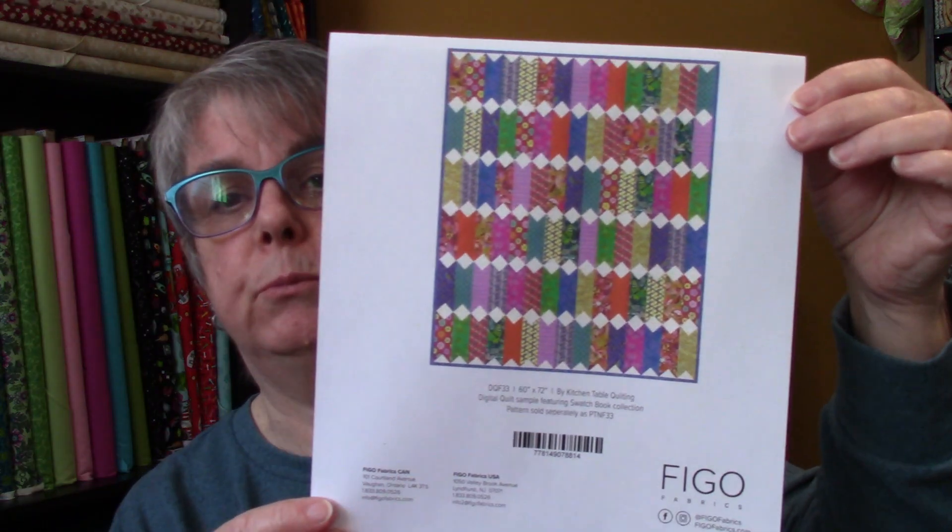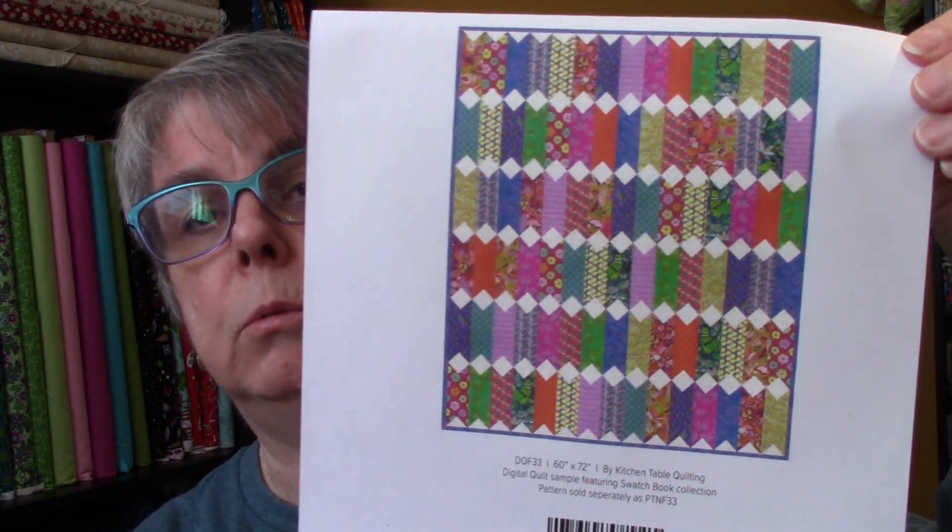What sold me on this collection was the pattern. I'm waiting for these patterns to come in — I'm hoping they'll come in by the end of this week and that by the time this airs, everything will be on the website waiting for you guys. I'm getting three patterns in, I'm going to kit all three of them. The quilt is 60 by 72. It takes the whole 18-piece collection plus the background. The pattern is going to be called the Virginia quilt.